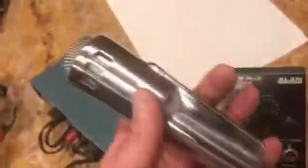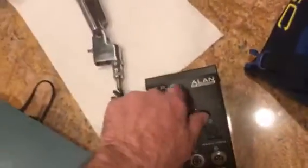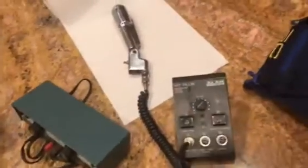This is just a short little video to show you the mic in its entirety. It's a nice, sensitive little microphone.